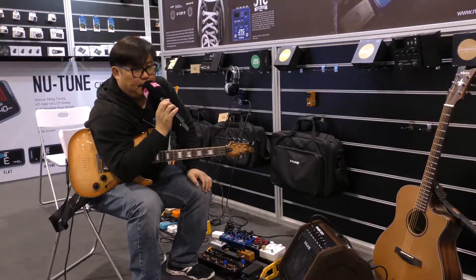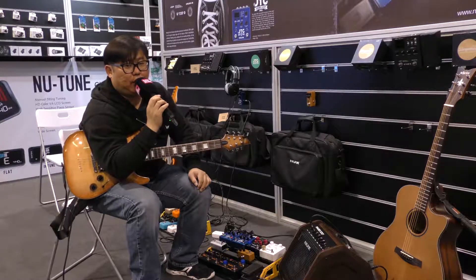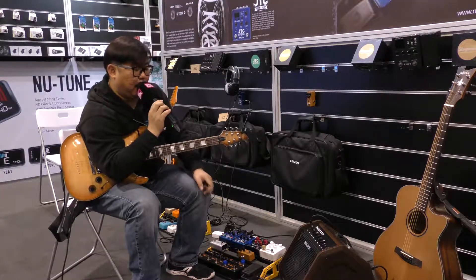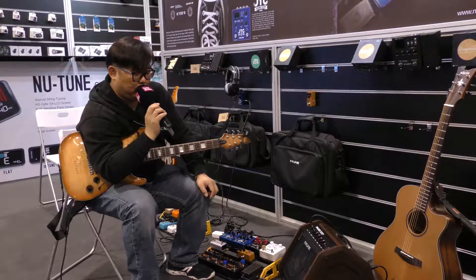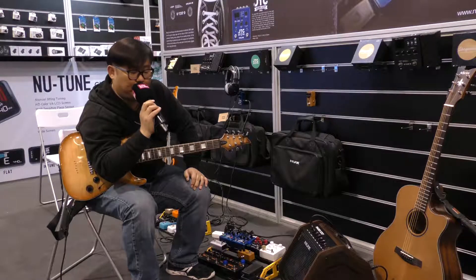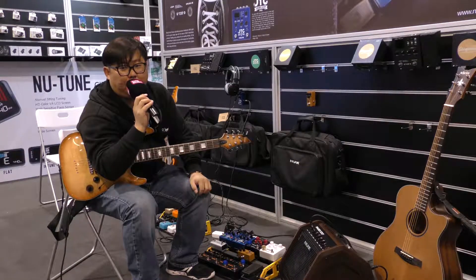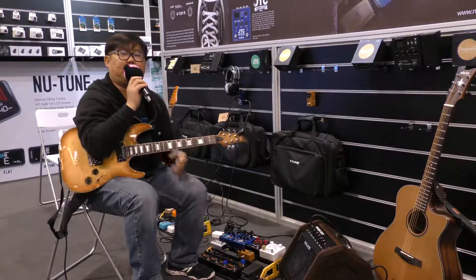So here I just added the power amp and you could feel the sound become more tight. I think it's quite useful and I will recommend you to use it with an FRFR amplifier. FRFR means full-range flat-response. Our PA50 is a kind of FRFR amplifier. I hope you will enjoy it, so let's check it out.